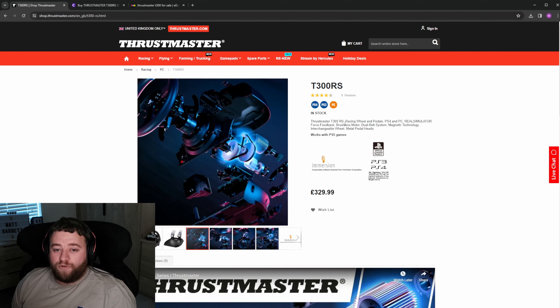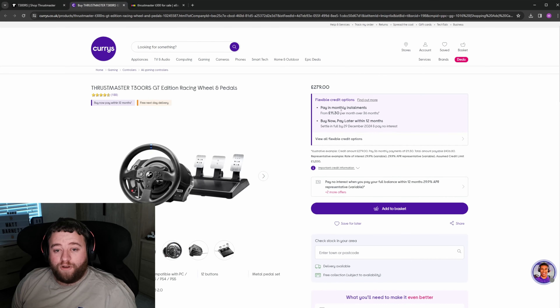Obviously if your budget doesn't really stretch to a T300, you can also look at a lower wheel like a T150 or a TX from Thrustmaster, or even the Logitech. But that would be literally the bottom line wheel that I would go for. The price new straight from Thrustmaster is $329.99. If you shop around you can pick it up a little cheaper. Make sure you get the one with the free pedal set just because the pedals are built a little bit better, and there are some modifications you can do to the brake to get a better feel from it as well.